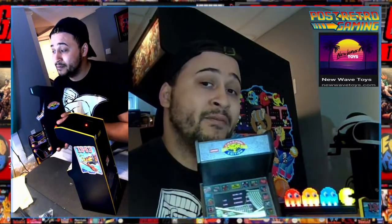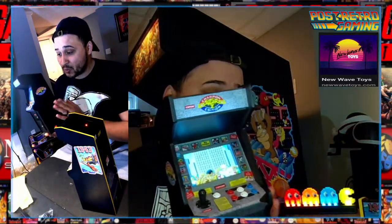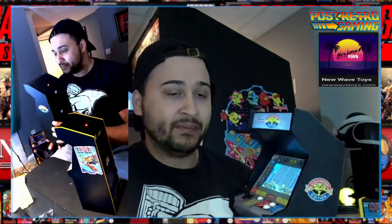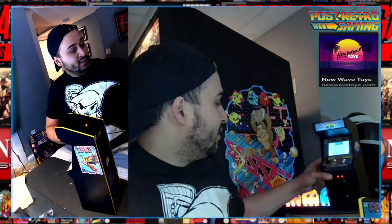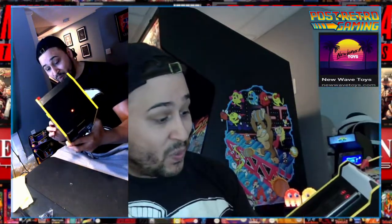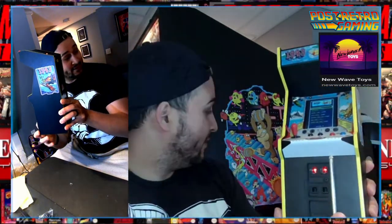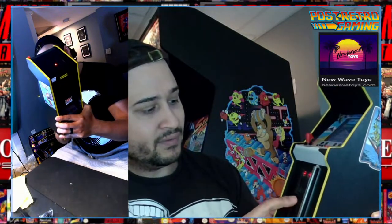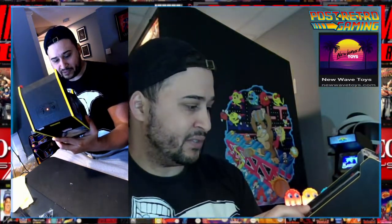If there was a way to modify this without sticking a Raspberry Pi in here, I would probably buy another one of these arcades to do that. What I will be doing is getting those 25-cent slots here. Check that out — that's a nice feature: the lock bar, to prevent people from getting into the coins — from vandals vandalizing. Because that's what vandals do.